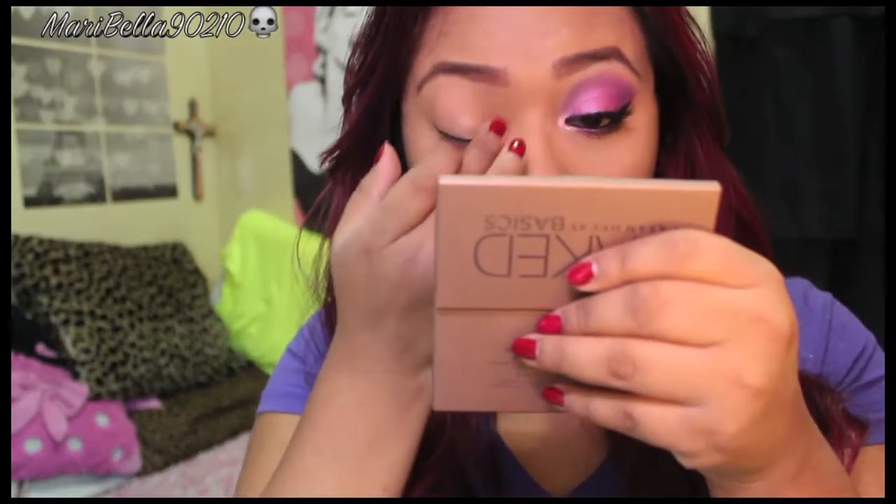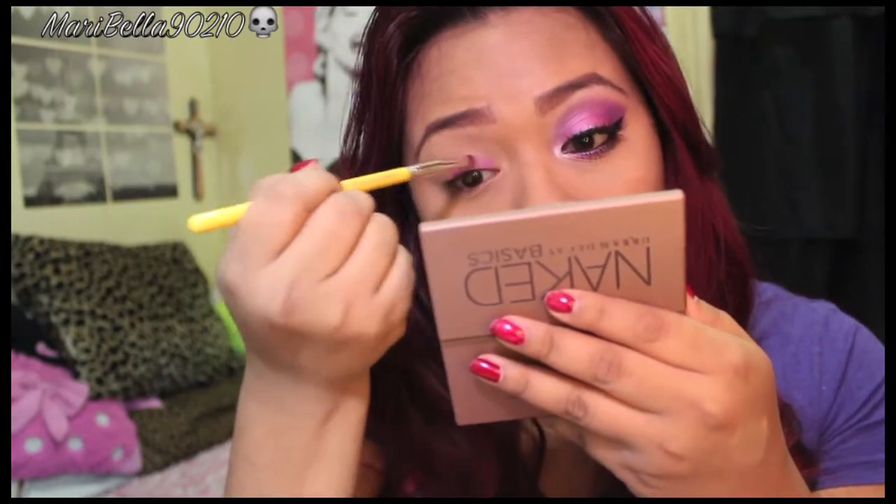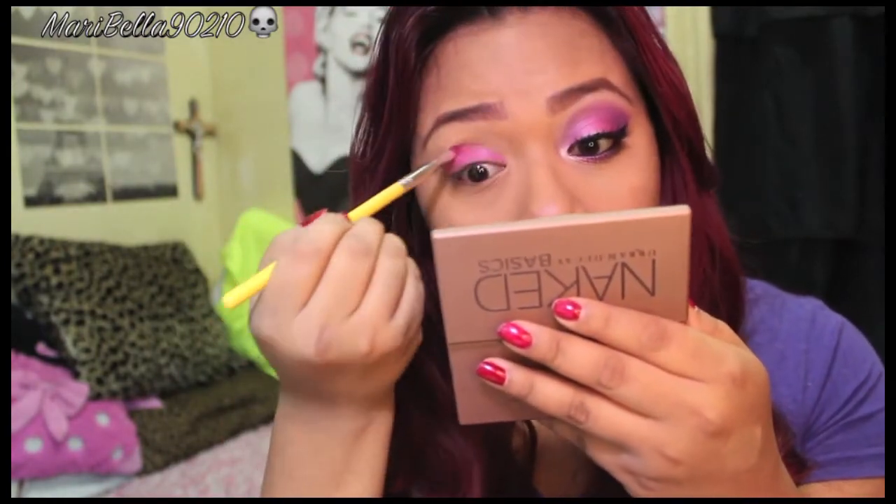The first thing we're going to do is prime our eyelids and the bottom of our waterline so the eyeshadow stays longer. Then I'm going to grab a shimmery pink and apply it all over my eyelid.